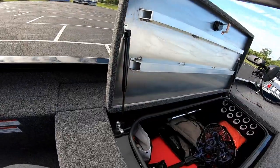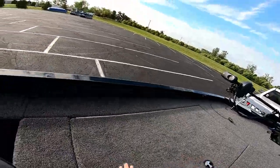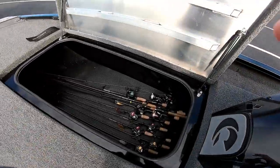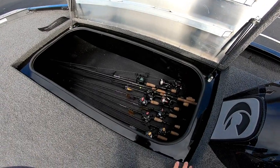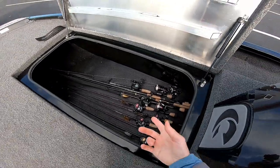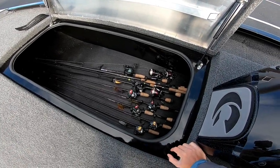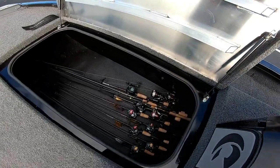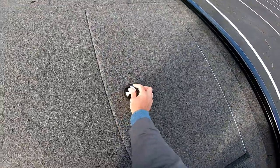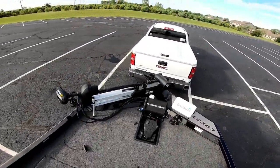Those hydraulic lid supports are nice — pretty standard nowadays. Over on the other side, this is my rod compartment. I don't have all my rods in here yet — this is about 10 rods and there's room for another 10 to 15 more. It's pretty deep; my 7-foot 4 fits in really easily, along with a bunch of 7-threes, 7-fours, and some 6-10s. I think this will be my personal rod compartment — I just need to get some rod socks so they don't rattle around.